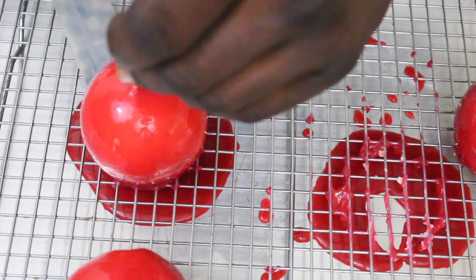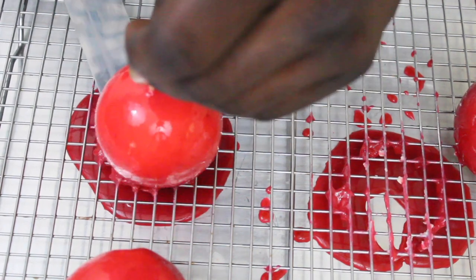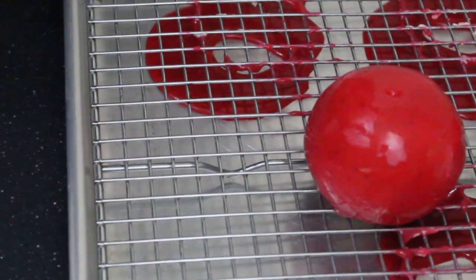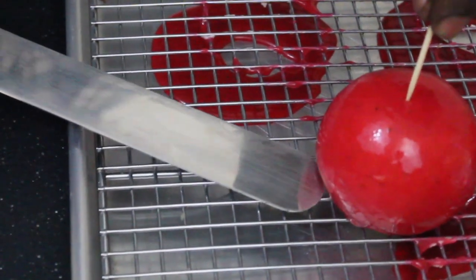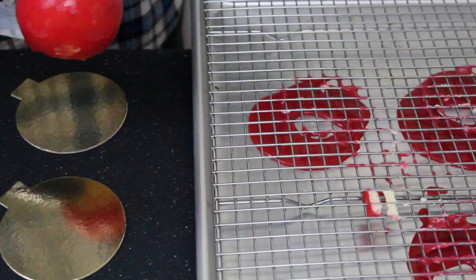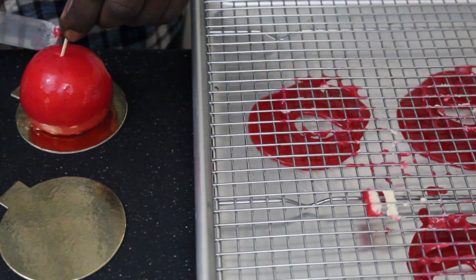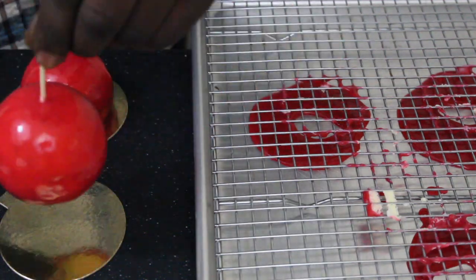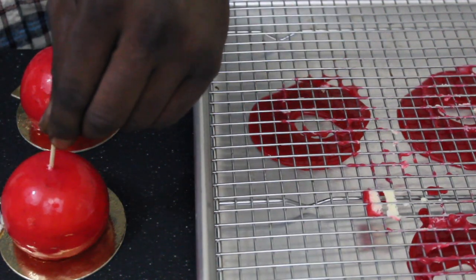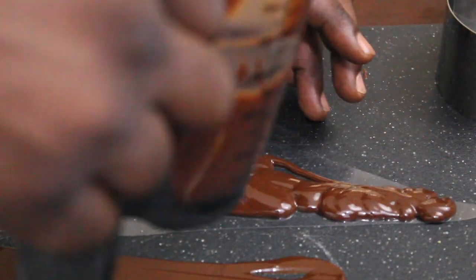Once I'm done glazing them, I use a toothpick to carefully lift them and transfer them onto their serving boards — those little golden plates I got on Amazon; I'll put the link in the description. I then pop them in the refrigerator for about five minutes to give me time to make some chocolate decorations to put around them.